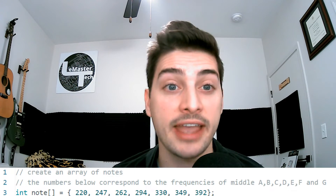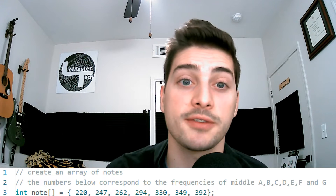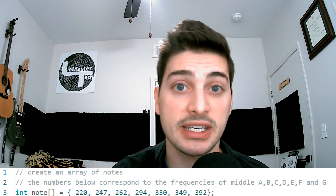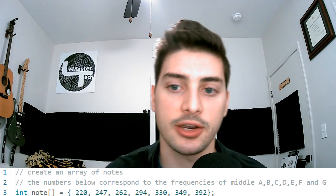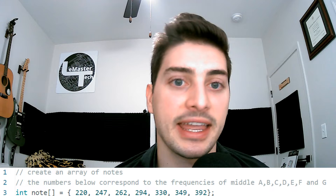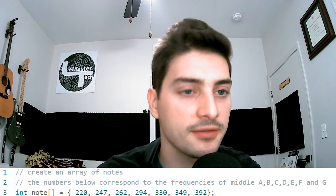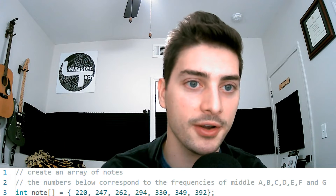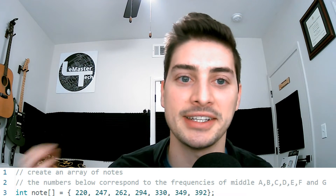Now let's check out the programming sketch for this project. We want to start by creating an array of integers that we'll use as the notes. While the piezo can be commanded to a wide range of frequencies — basically any value between 0 and 5000 — we're going to use the middle A, B, C, D, E, F, and G, with respective values of 220, 247, 262, 294, 330, 349, and 392.